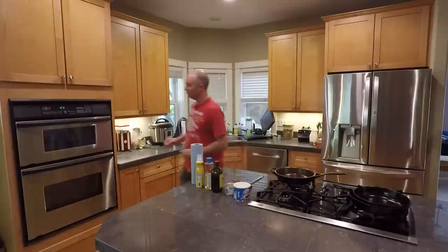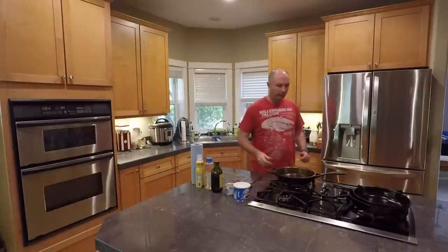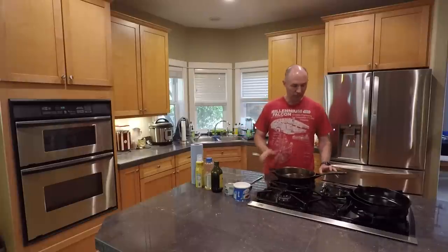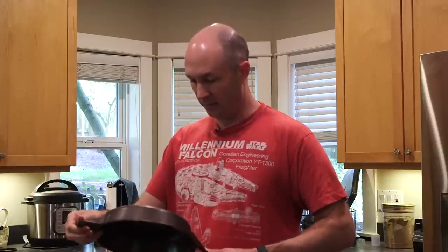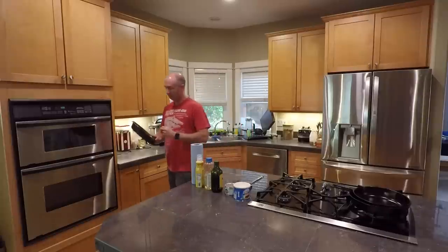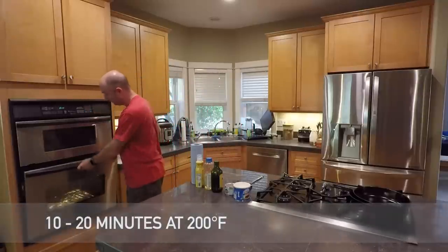So let's put our oven on at 200 degrees. You just want to put it in the oven, let it heat up, and then you'll be able to put your oil on it and get it seasoned. We'll do a nice little seasoning coat just to demonstrate how I do it. We're going to stick it in the oven upside down for about 20 to 30 minutes and we'll be back when it's ready.